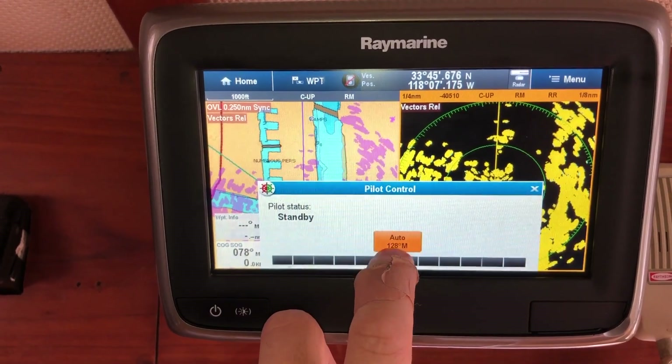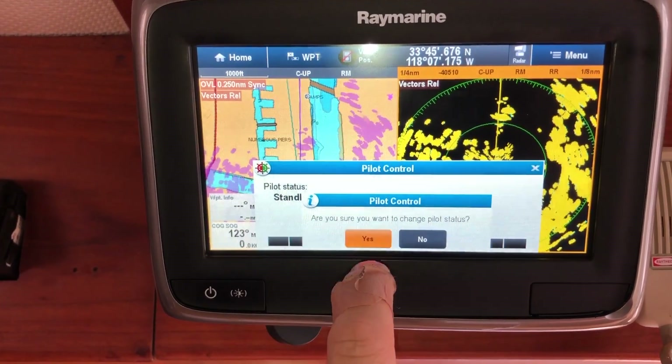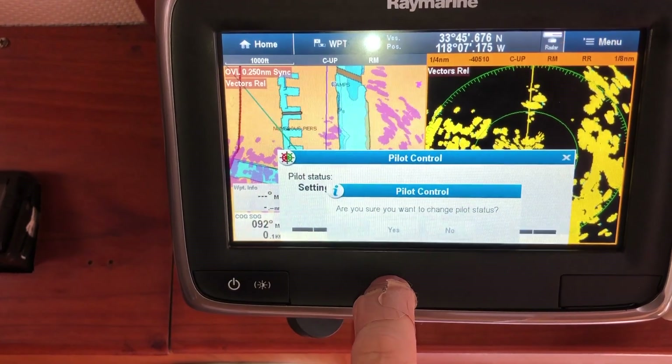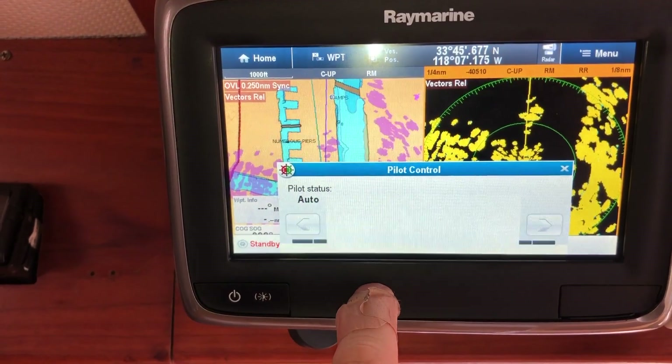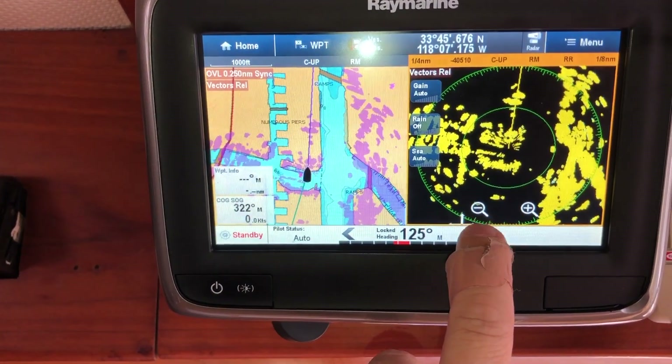Click auto and it will run in heading mode for the current course. You can do course corrections one degree at a time to get it straight ahead.